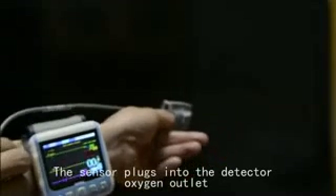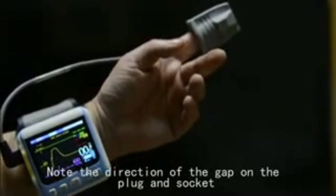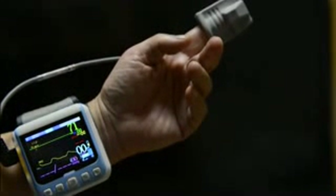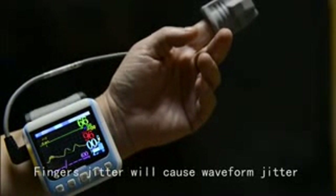Insert this position of the finger into the sensor. The sensor plugs into the detector oxygen outlet. Note the direction of the gap on the plug and socket — do not insert upside down to avoid damage to the socket. Avoid finger jitter, as finger jitter will cause waveform jitter and measurement errors.